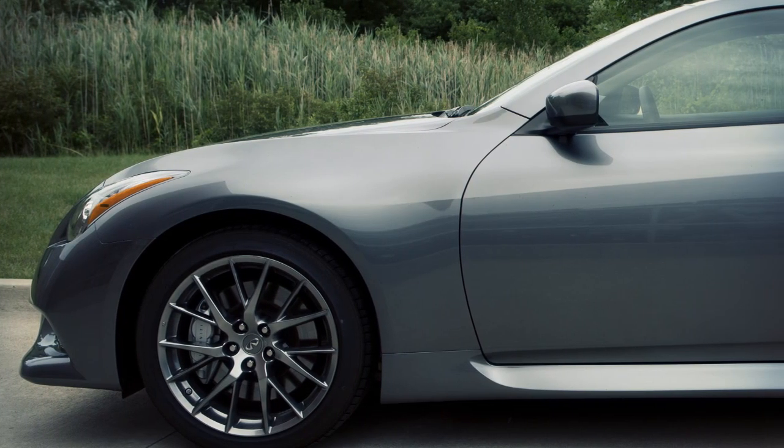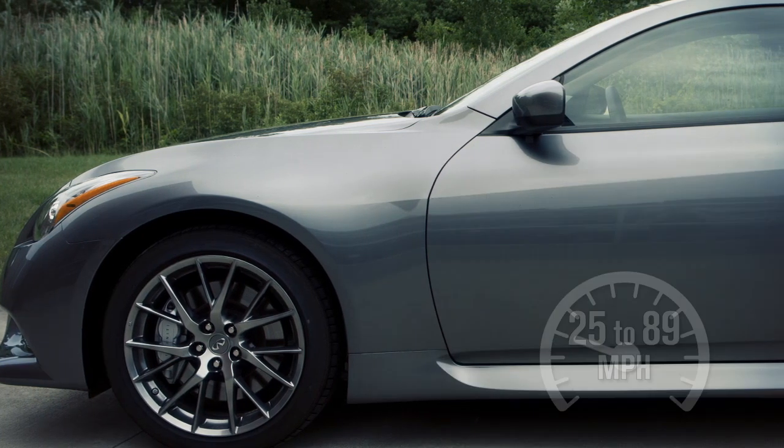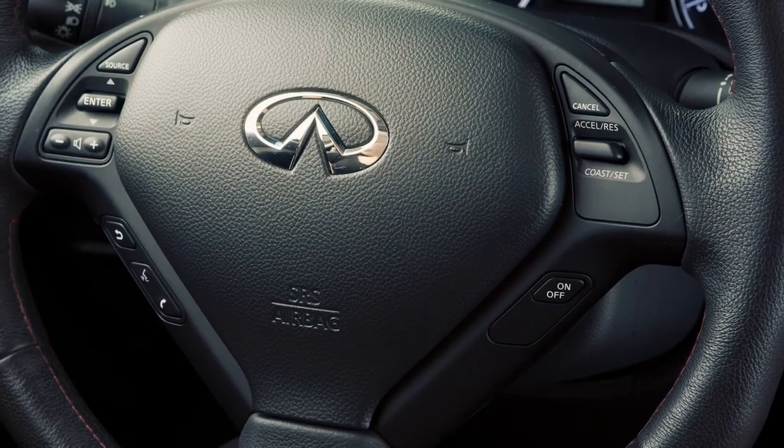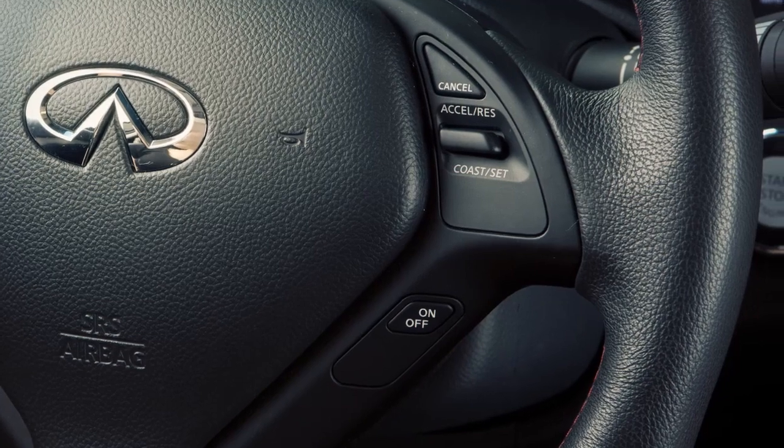Cruise control enables you to set a desired speed between 25 and 89 miles per hour and remain there until you wish to slow down, accelerate, or stop. Your vehicle may be equipped with Intelligent Cruise Control or ICC.